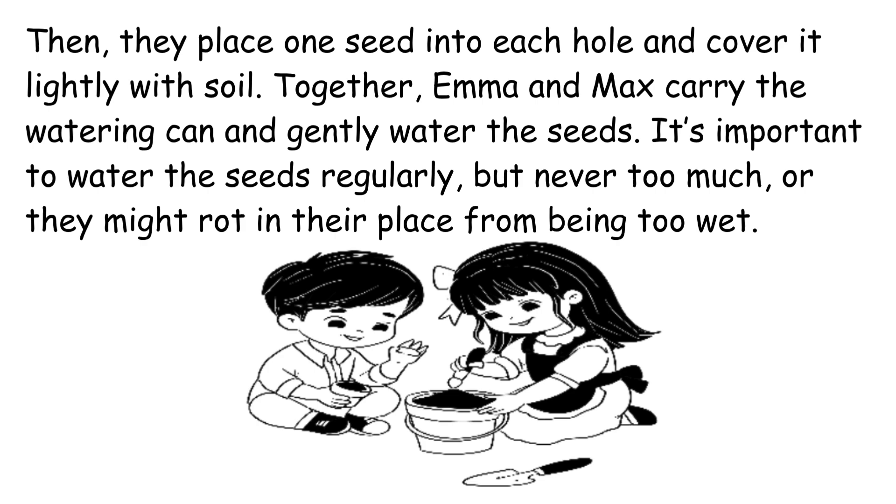Then, they place one seed into each hole and cover it lightly with soil.